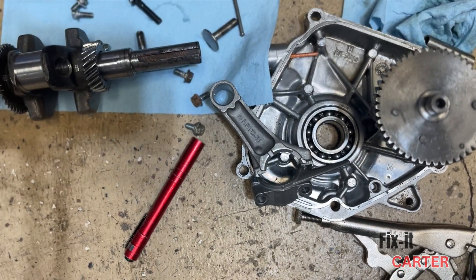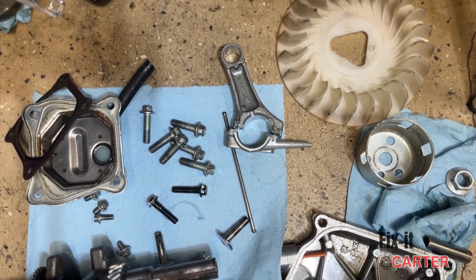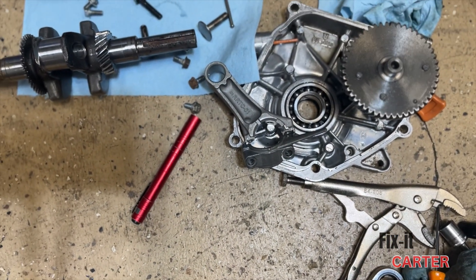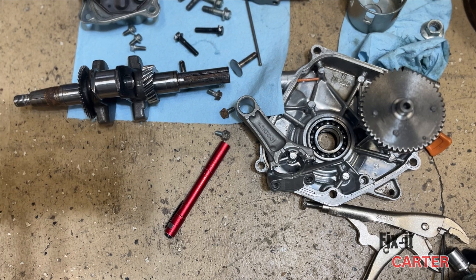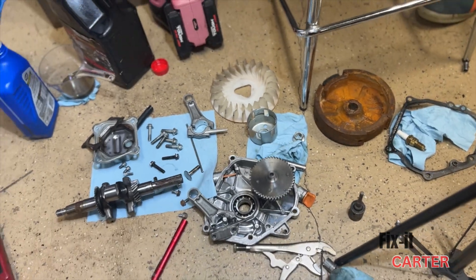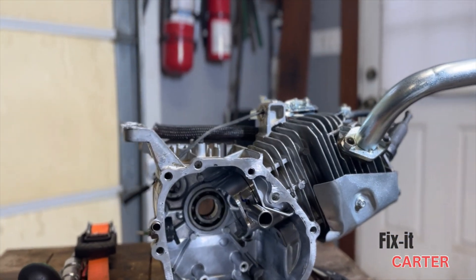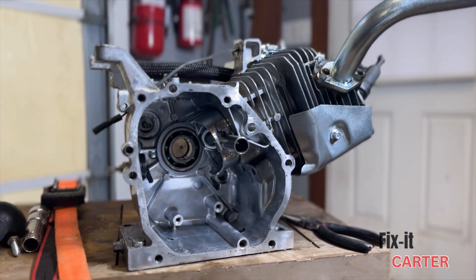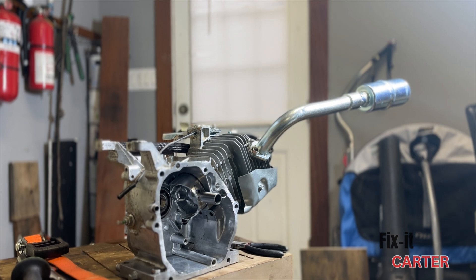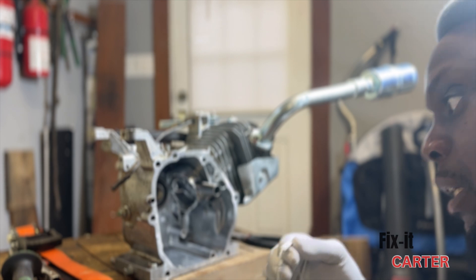When I put the '10' rod on there, there's a lot of play when it's attached to the crank, but when you put the '5' on there it's really tight with really no play. So obviously the rod was the issue. I'm going to put the original rod back on and we'll see if the knock is gone. If you want these engines to run as they should, don't be scared to assemble it, find a problem, and take it back apart — that's just part of the game.